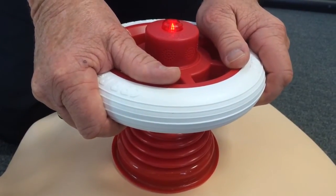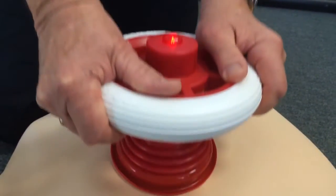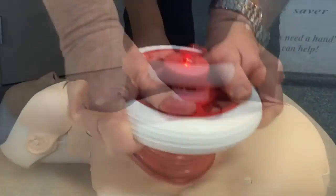Push hard, push fast. Push, push, push, push, push, push, push, push, push.